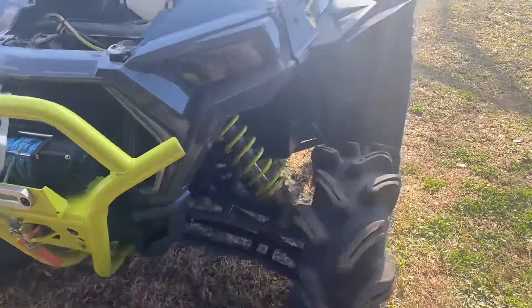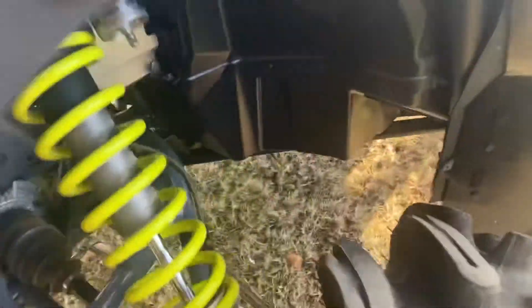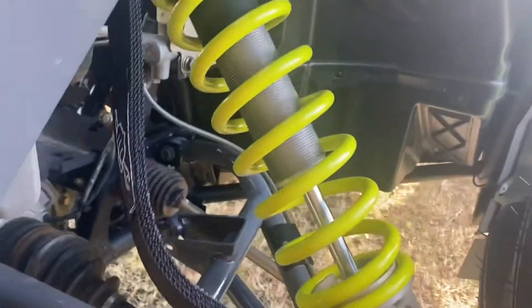On this high lifter suspension, went ahead and deleted the front sway bar, completely took it out. It is no longer down there, and let me tell you, it makes a difference, especially on the trails.